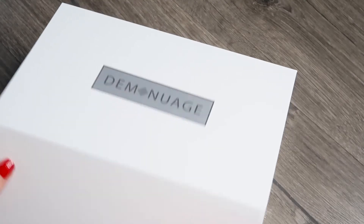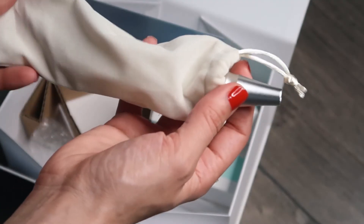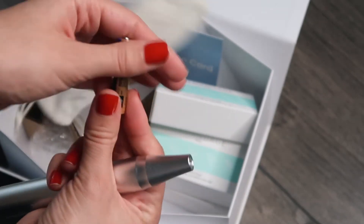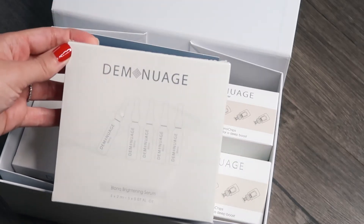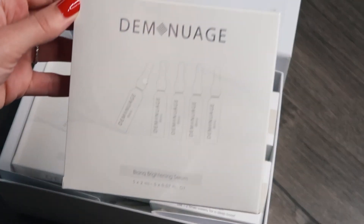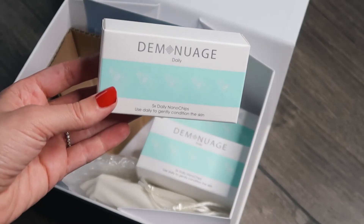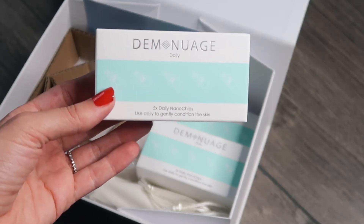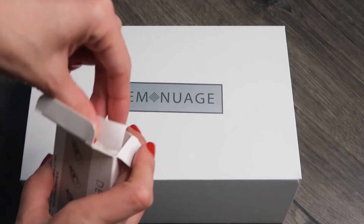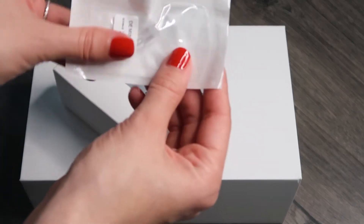This Demi Nuage kit comes with a silver prime pen with a new battery, two packages of their brightening serum — each package has five small vials of serum for 10 uses in total — four packages of five daily nano tips so 20 in total, and two packages of the booster nano chips, 10 in total. They are supposed to be used once or twice a week.